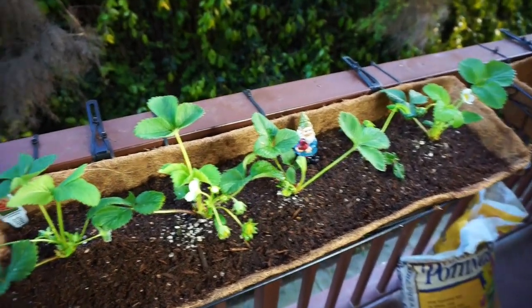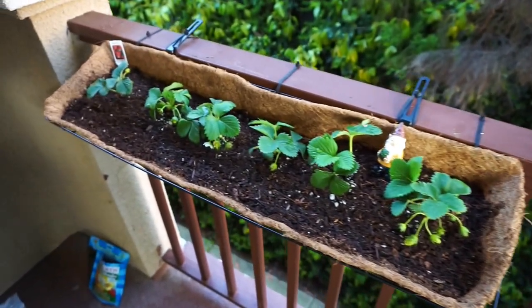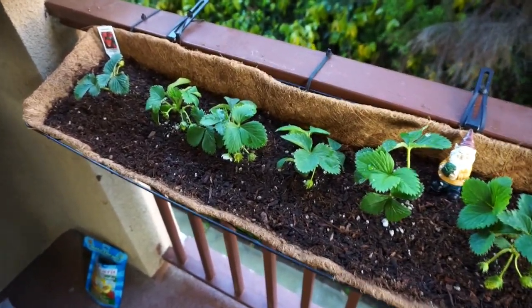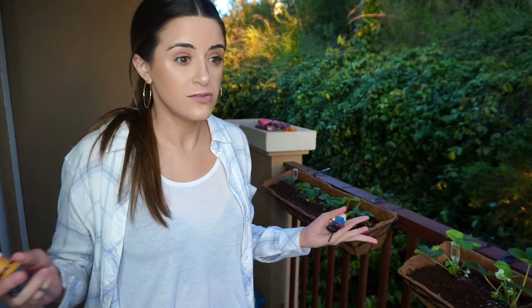So I should have some strawberries in 60 to 70 days, which is exciting. If you guys want to see any updates, let me know, or if you want to see any other gardening videos — who knows, if this goes well I might plant more stuff. Thank you so much for watching and I will see you guys again in my next video. Bye.